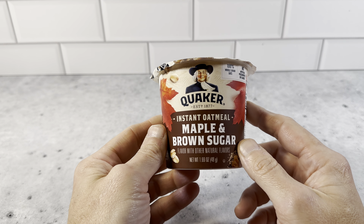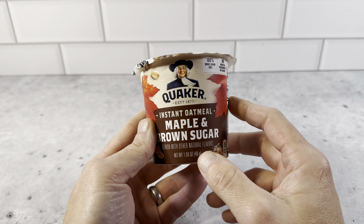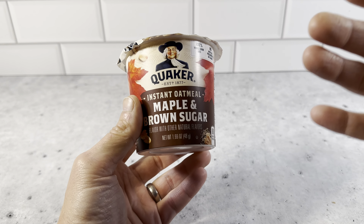This is the Quaker Maple and Brown Sugar Instant Oatmeal container. This is a really nice container. We switched to these a while back — we were getting the packets before, but you still had to use a bowl and it just made a pretty big mess. So these are really nice.